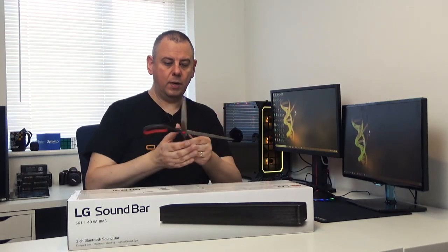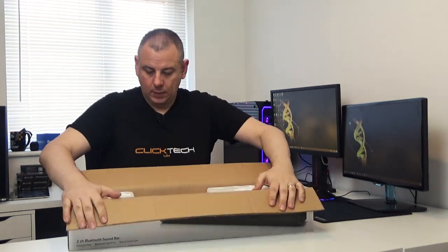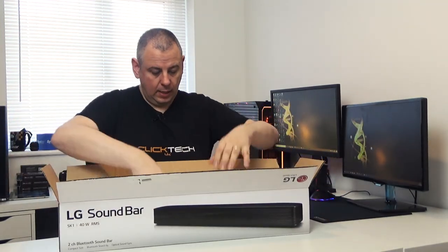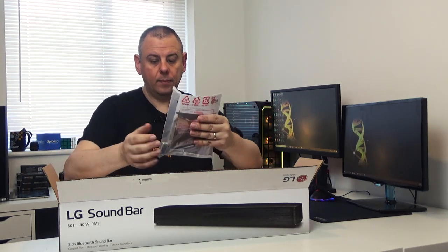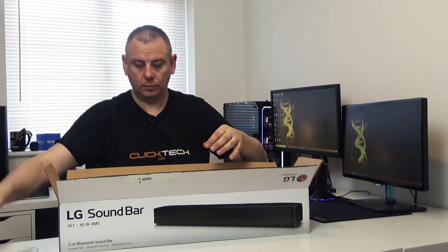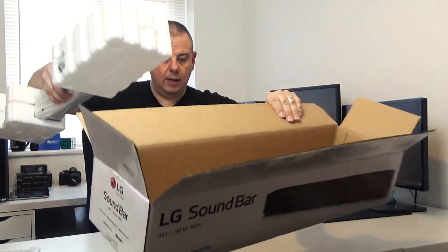So let's get it open and have a look at what's inside. You can see it's very well packed with polystyrene foam in there. We've got some batteries, the soundbar manual, the remote, and then the soundbar itself — so there's nothing left in the box.